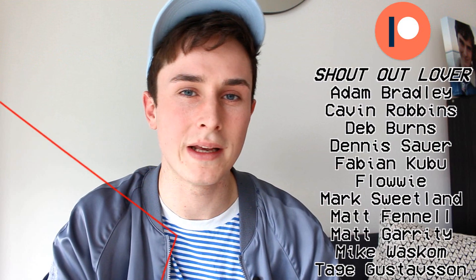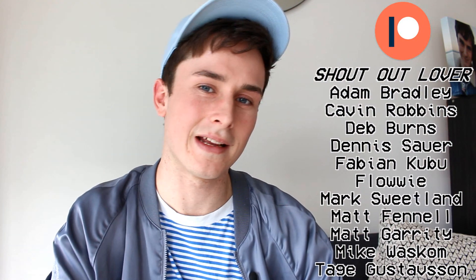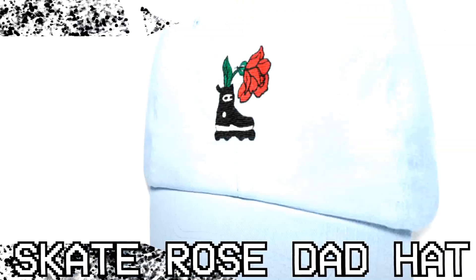Anyway, thanks so much for watching and just for everything in general. Huge shout out to my patrons Adam, Kevin, Dev, Dennis, Fabian, Flowey, Mark, Matt, Matt, Mike, and Tage. I'll see everyone on Friday. Bye-bye.